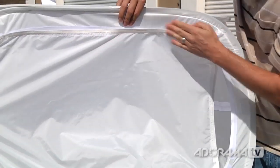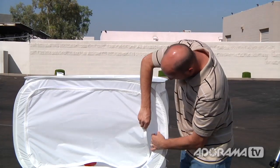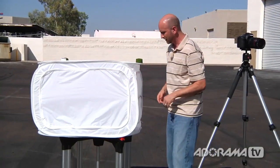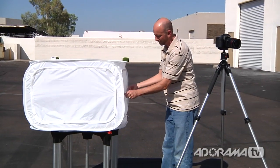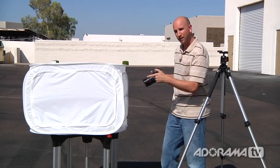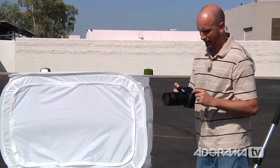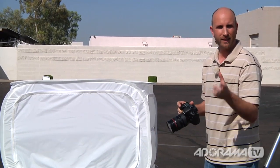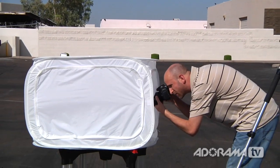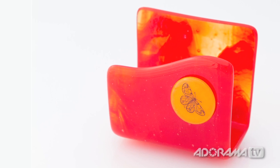Now I have a totally enclosed space. There's a zipper on the side so I can shoot through it. I'll take my camera, point it through here, and take a shot. I'm shooting in aperture priority mode at f8, which gives me nice depth of field so everything is in focus. I'm looking at the letter holder and I'm going to take a shot.